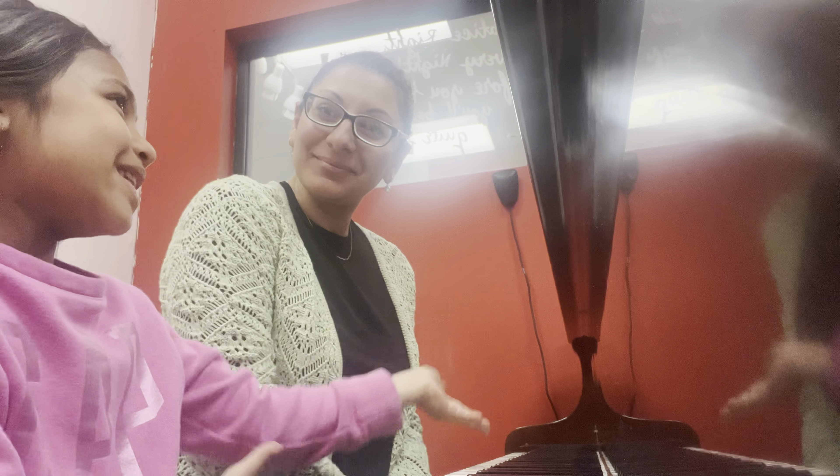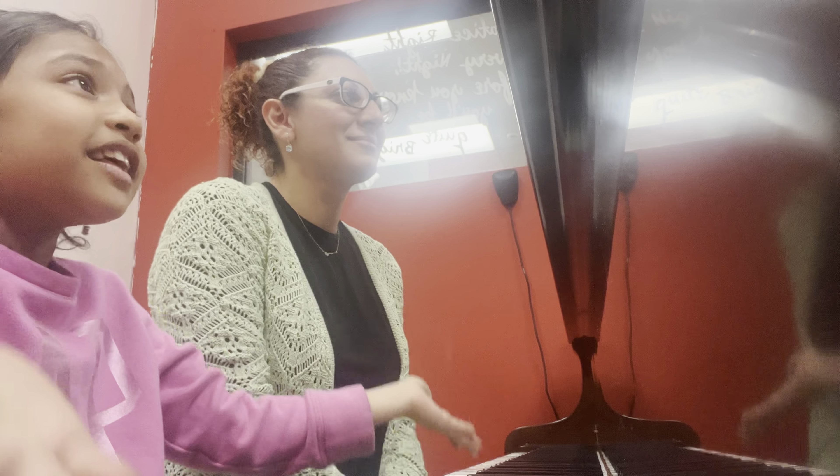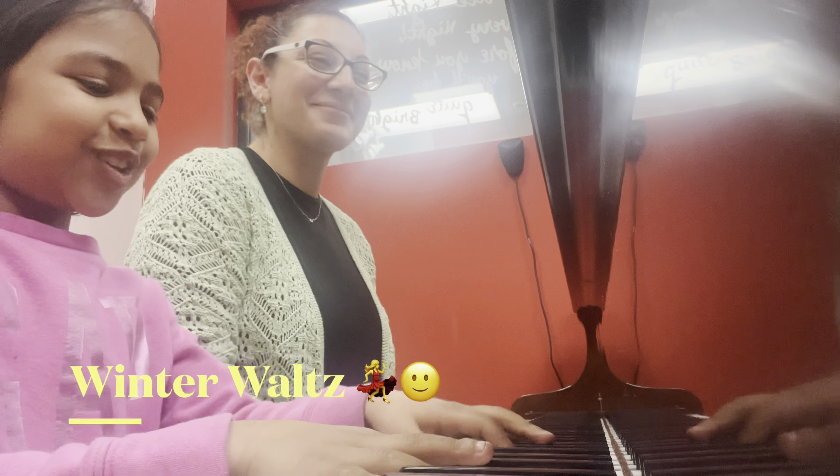We're going to play 'Winter Waltz' and it's going to be smoothly, like a butterfly dance. Yes, that's right — with my teacher. Let's go!